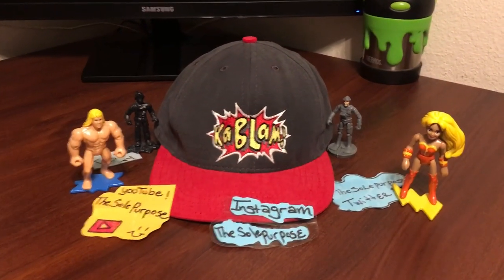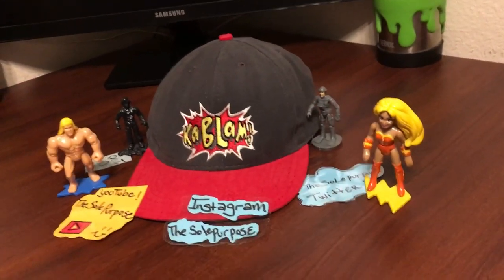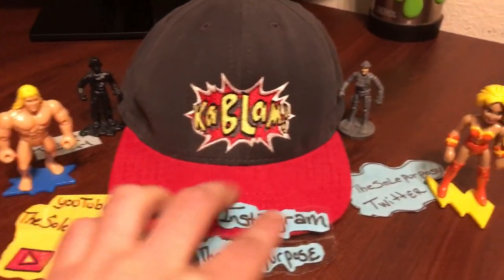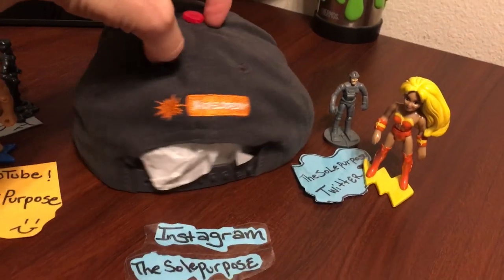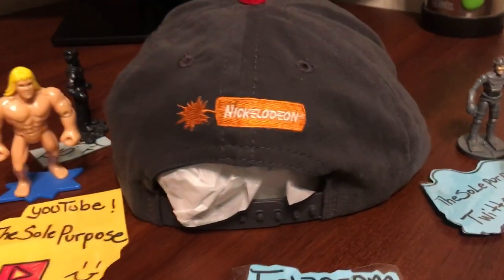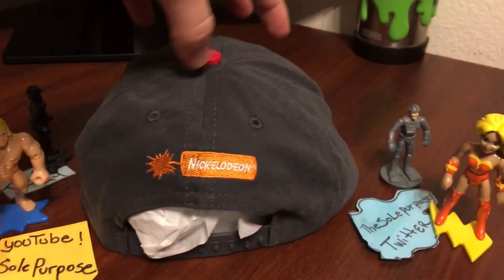The next hat I wanted to show you is my Nickelodeon KaBlam! hat. I added some figures from Action League Now! — I thought it would be awesome to put them there. I love the back of it the most — it has that little firecracker dynamite stick with the Nickelodeon lettering. I just love that finish.